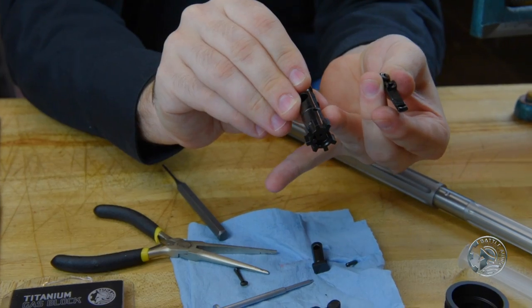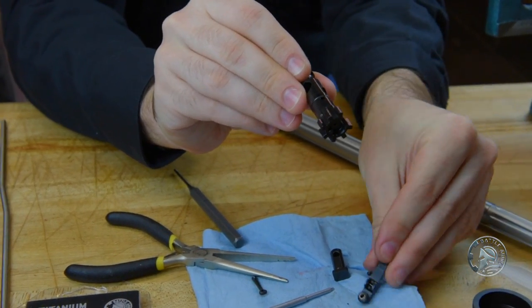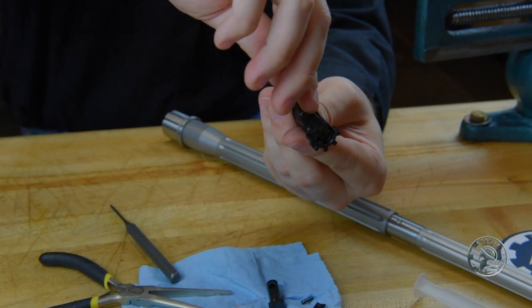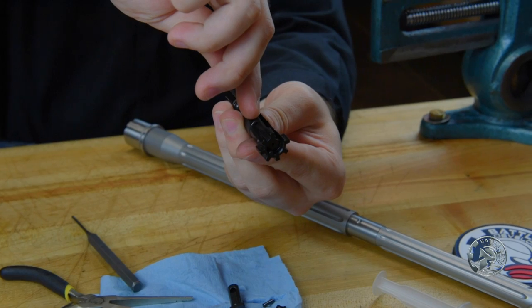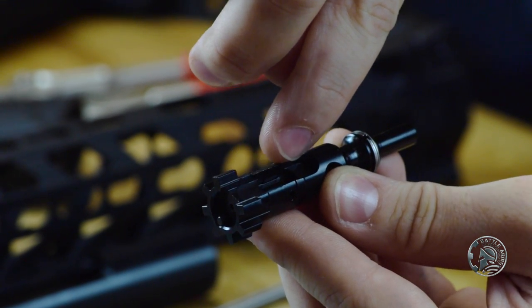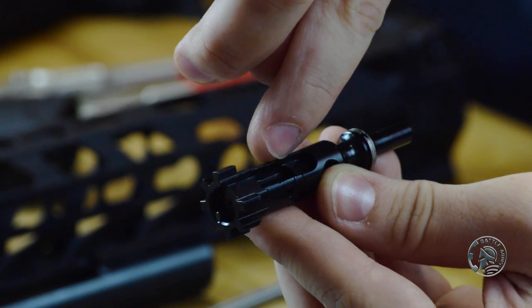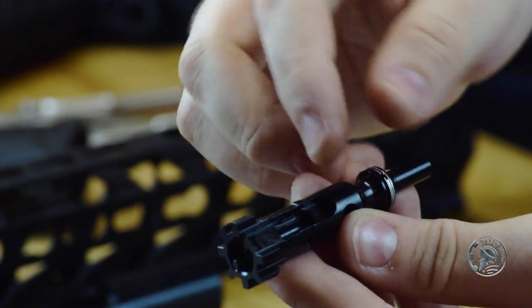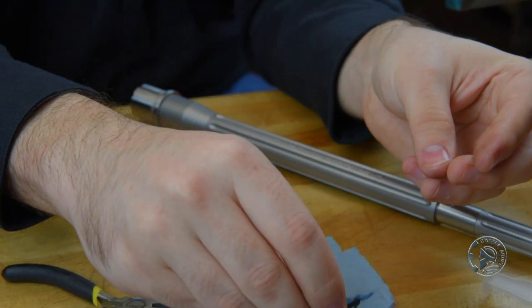There is your extractor claw and channel. If you're using a used bolt, this is a good time to make sure that you don't have any metal or brass shavings from firing or any carbon buildup inside here — you can get that cleaned out. We'll go ahead and set the extractor claw to the side.